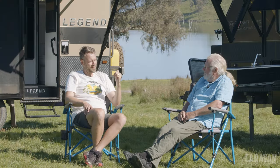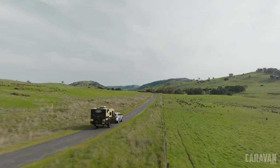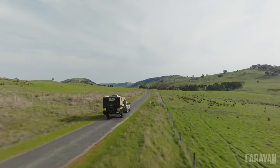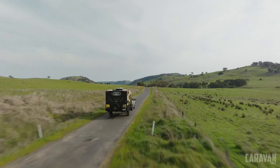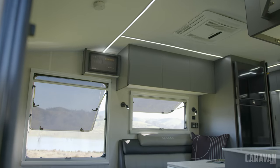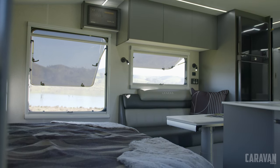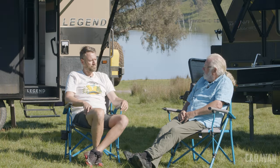After towing the Tracklines around Eildon for the last few days — up Skyline Drive and around the lake — John says it's hard not to be impressed. They're just beautifully made. At 16 foot, the amount of room inside means a couple could easily do a lap of Australia, and they're rugged enough to take anywhere you want and get into those tight little spots.